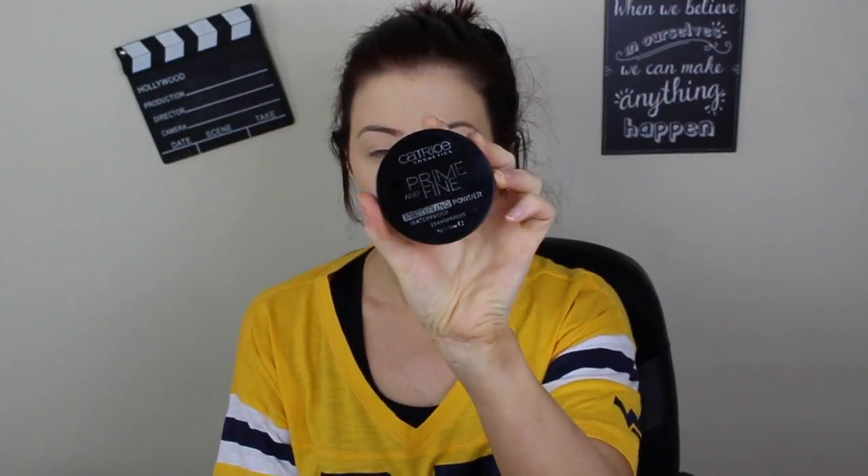I'm going to prime my eyelids now with the Bare Minerals 5-in-1 Primer — this is actually really good. I just pop it all over my eyelid, then back to my beauty blender to blend the primer in. I find it works so much better with the beauty blender than with a synthetic brush, and it keeps my eyeshadow looking flawless all day. Now I'm going to powder down my skin using the Catrice Prime and Fine Mattifying Powder in Translucent — really really nice powder.